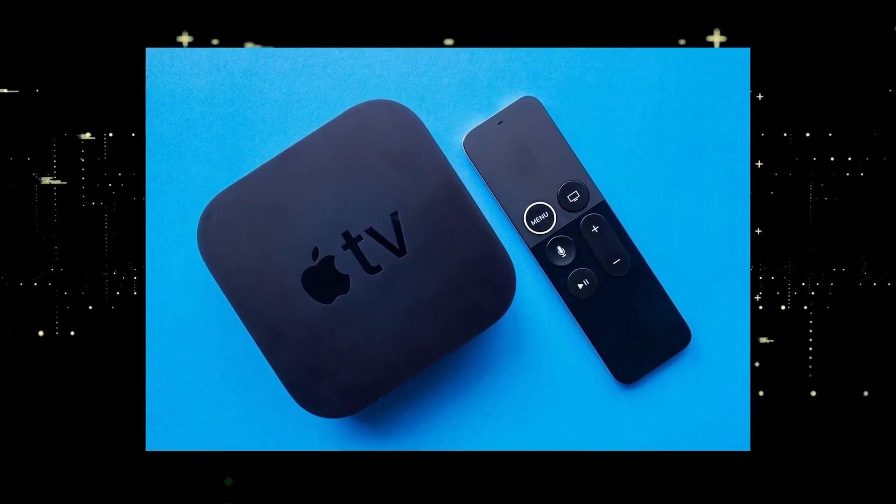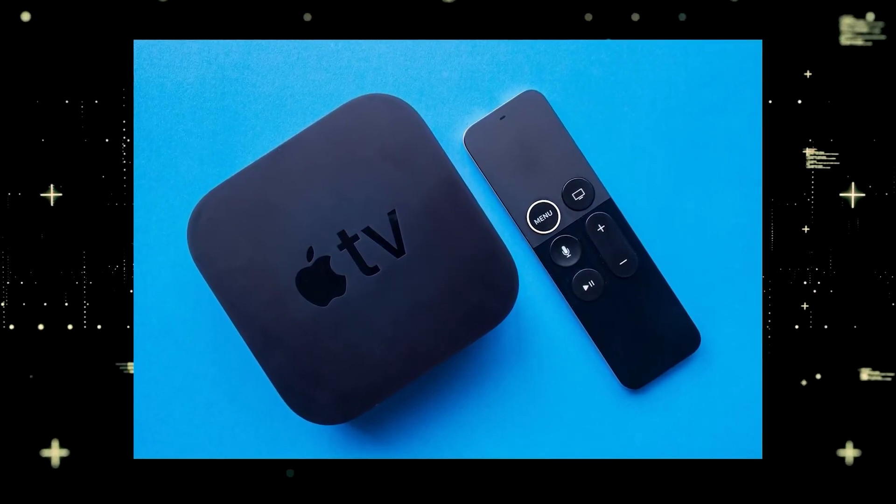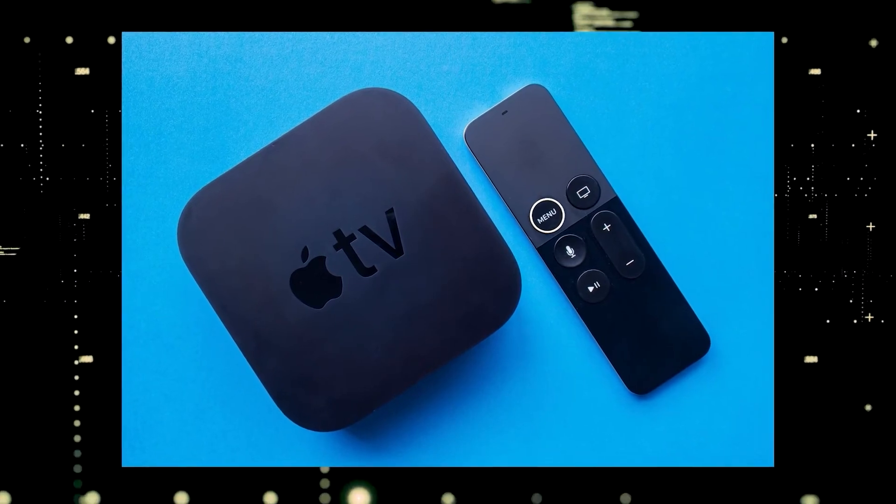If you want to spend a little more and get a more robust device that gives you a few more options, then take a look at the Apple TV 4K.